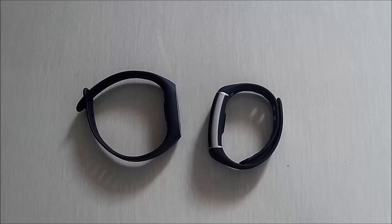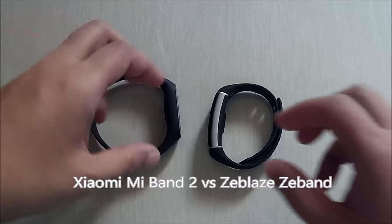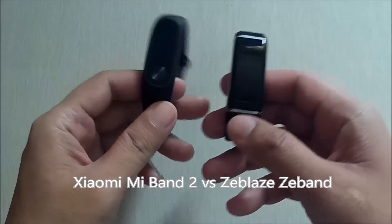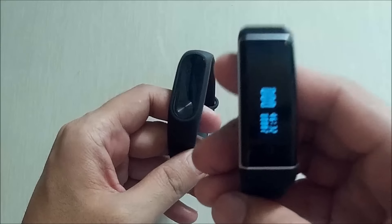Good morning, this is smartwatchspecifications.com, the premier site for smartwatch specs, news and reviews. This time we are going to compare the Xiaomi Mi Band 2 versus the ZBlaze Z Band.